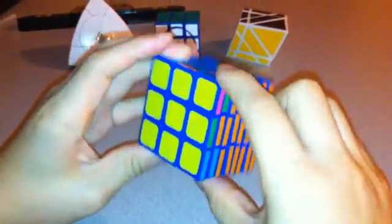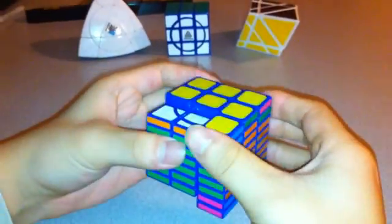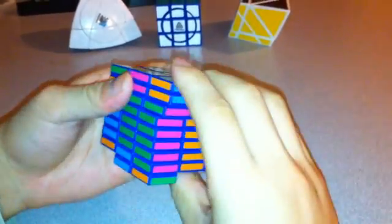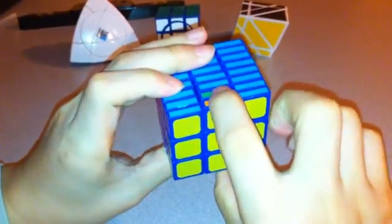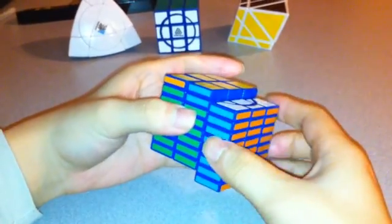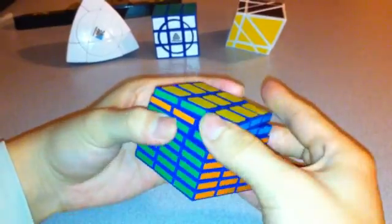I put the solved corners to the left and the remaining two to the right, ran the same algorithm, and got those solved. Now I just have to solve the centers. In this situation you can see that blue and green are opposite each other, and orange and purple are opposite each other. So for this one you don't have to use the longer algorithm — just do R2, U2, R2, U2, R2, move it over to the side, and same thing again. That solves that layer.